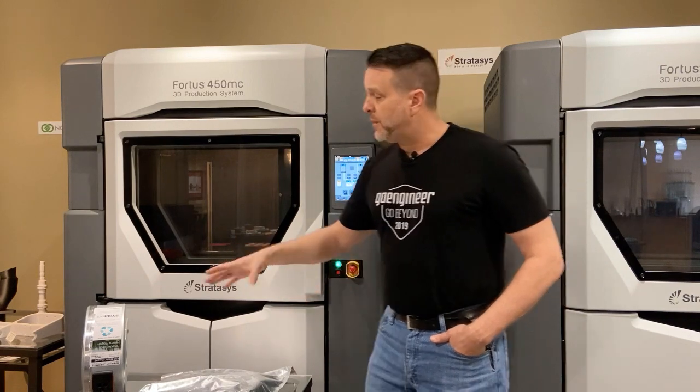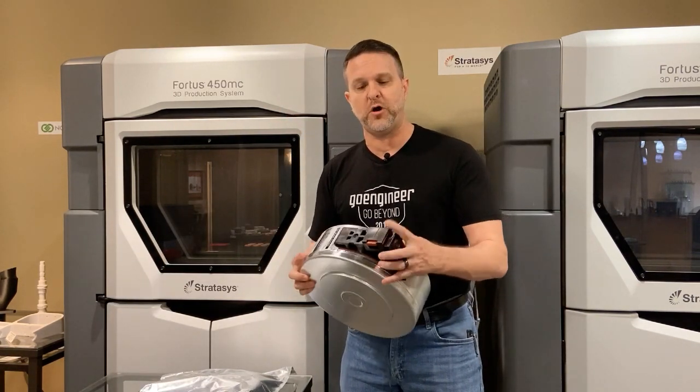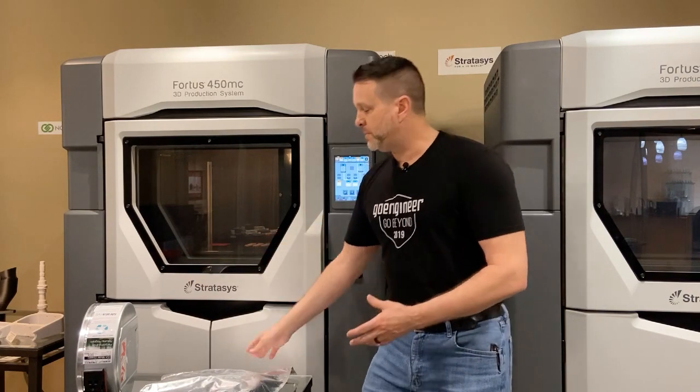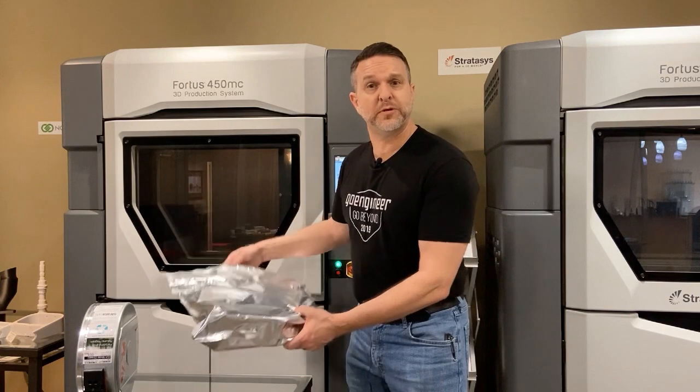After it's unloaded from the system, please take the time to seal it up in a canister like this, make sure that all the caps are put back on it before you put it on the shelf. Or if it's a canister that does not come in a sealed environment, place it in a Mylar bag. Do something like this to protect your material.